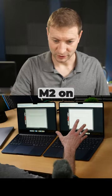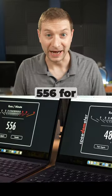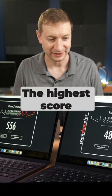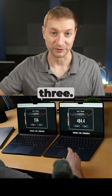M2 on the right, M3 on the left. 484 for the M2, 556 for the M3 — the highest score I've ever seen on Speedometer 2. But we're switching to Speedometer 3 starting now.